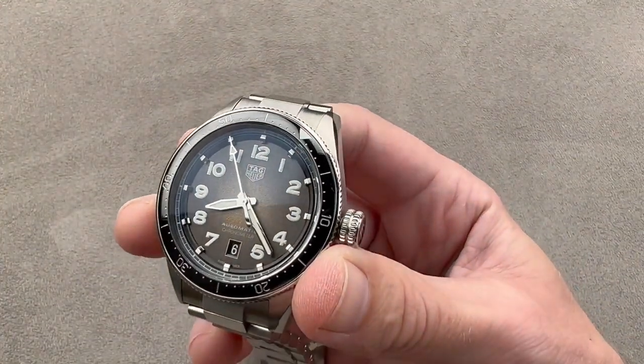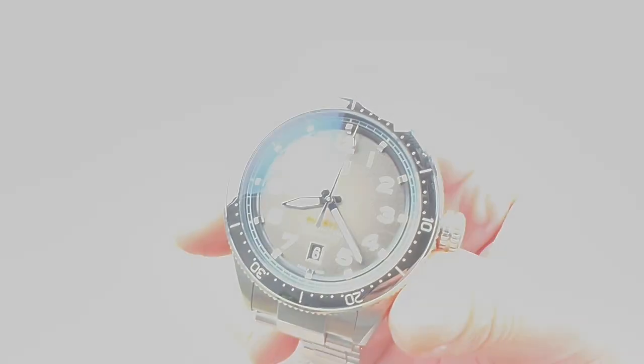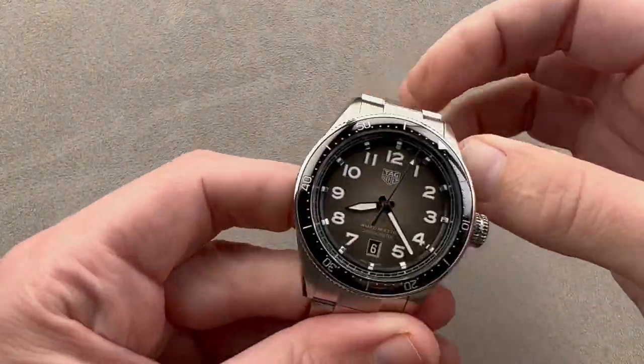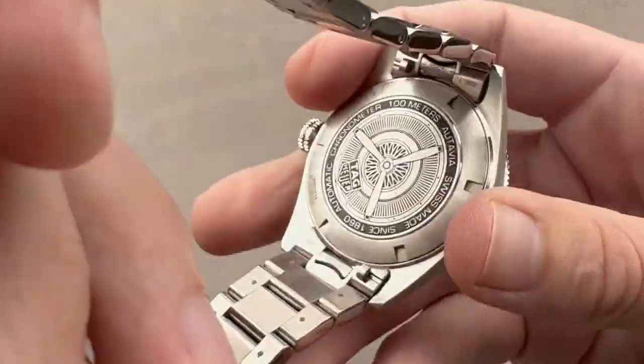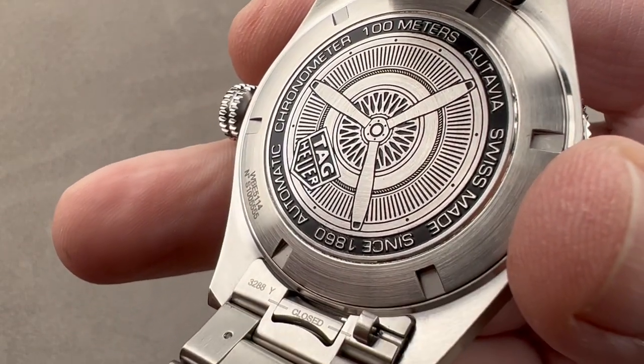Hands at center are polished. We'll do a quick lume shot — take a look at the watch in the dark, easy to read. All three hands are lumed, so if you are in the dark, you know your watch is still running. We have an elaborate but solid caseback with automotive and aviation inspiration — you can see both the wheel and the propeller.